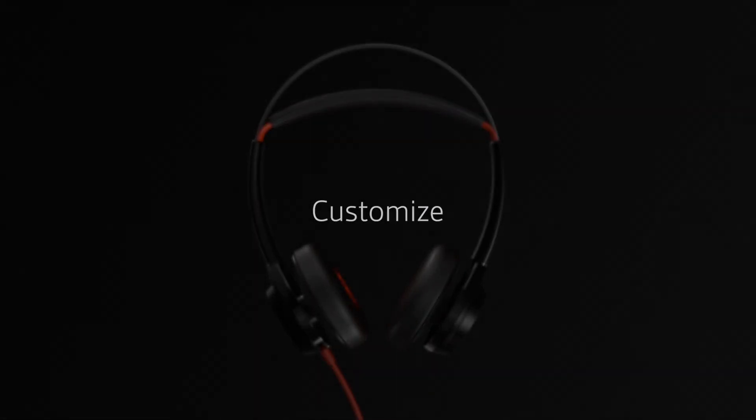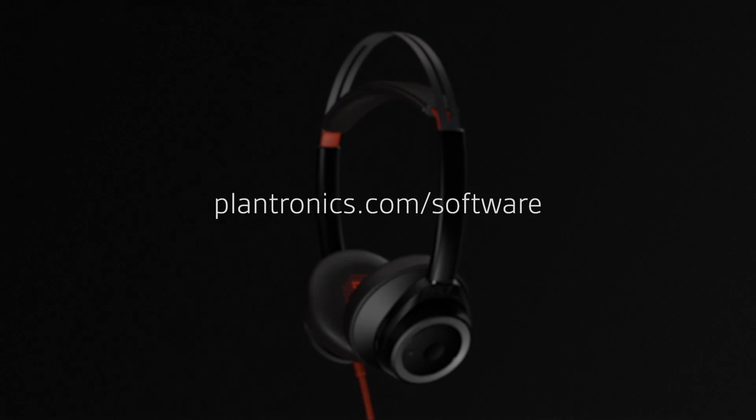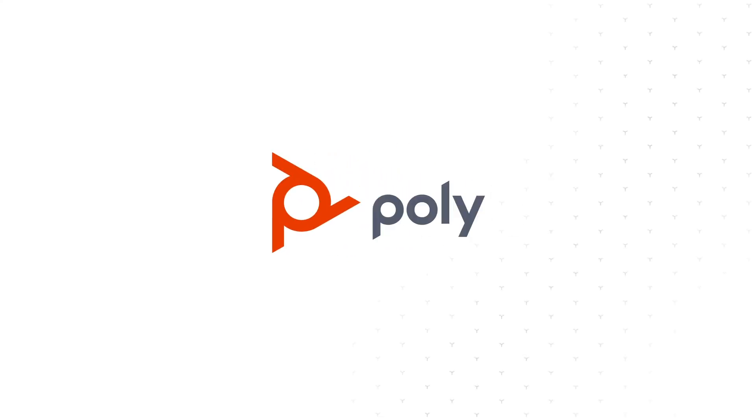Customize your language and other settings by downloading Plantronics Hub for Windows or Mac at plantronics.com/software. For more information about your Blackwire 7225 headset, visit plantronics.com.